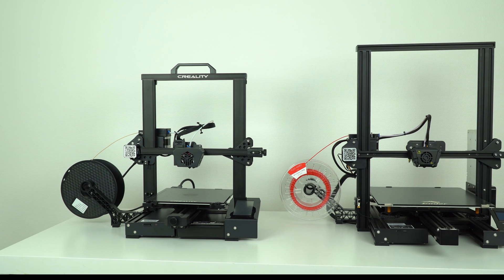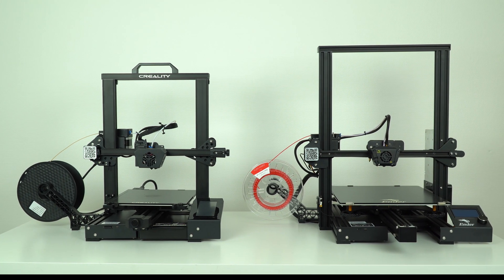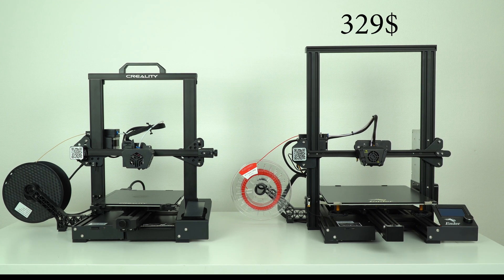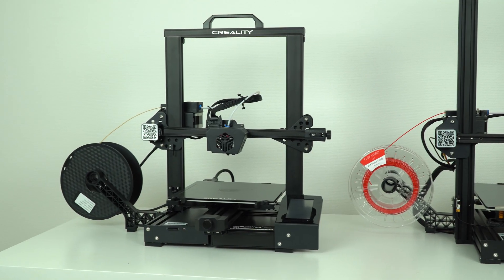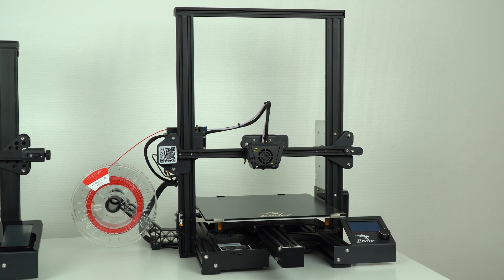Welcome back guys and thanks for tuning in. We have two 3D printers in a similar price range. At this moment, the Ender 3 Max costs $329 and the CR6 SE costs $399 USD. So, the smaller more expensive, or the larger but less expensive — which one to choose?